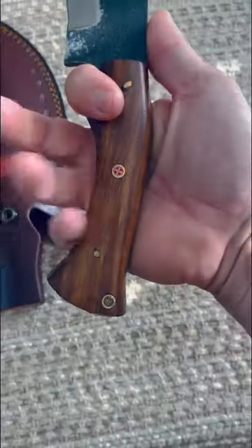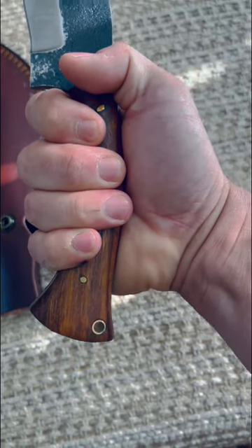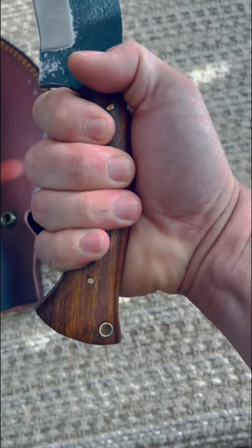This is a 6-inch blade, and this is going to be a skinning machine — very sharp right out of the box. Got a really big handle on it. I have a large glove size, so you can see the extra room that's available there if you've got a big old massive paw.